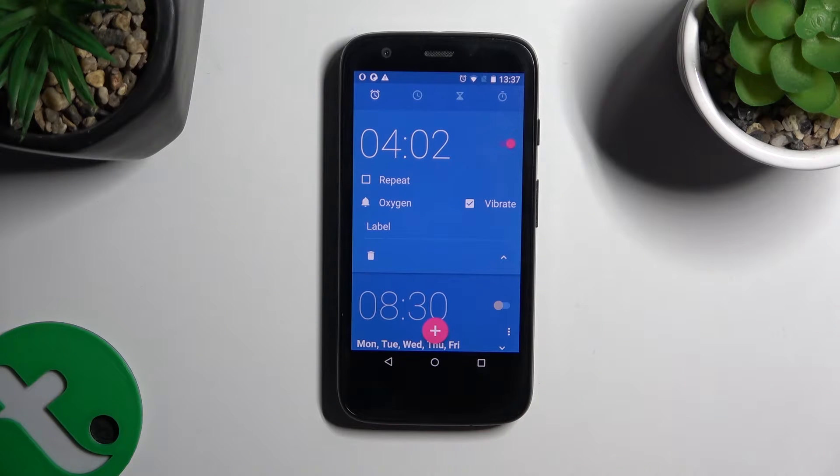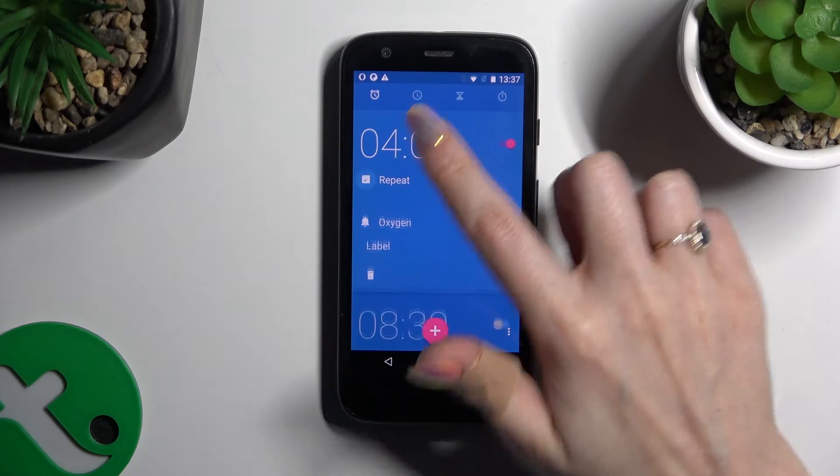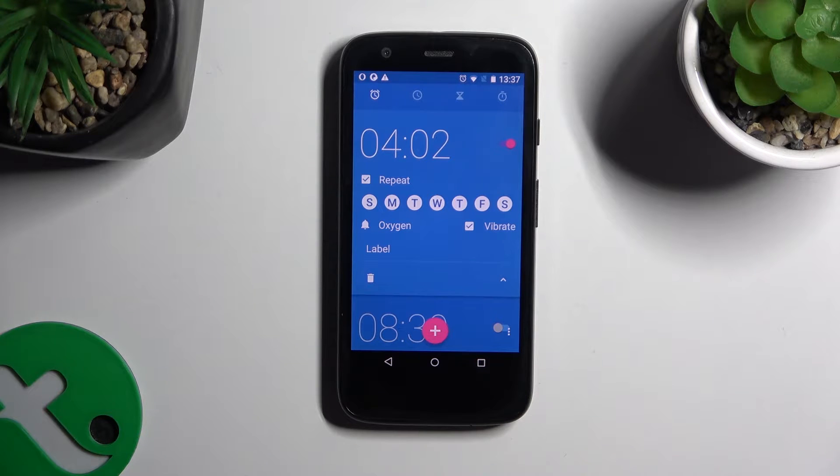Now you can adjust it however you wish to. Begin by tapping on repeat and tap on the days of the week that you wish to exclude.